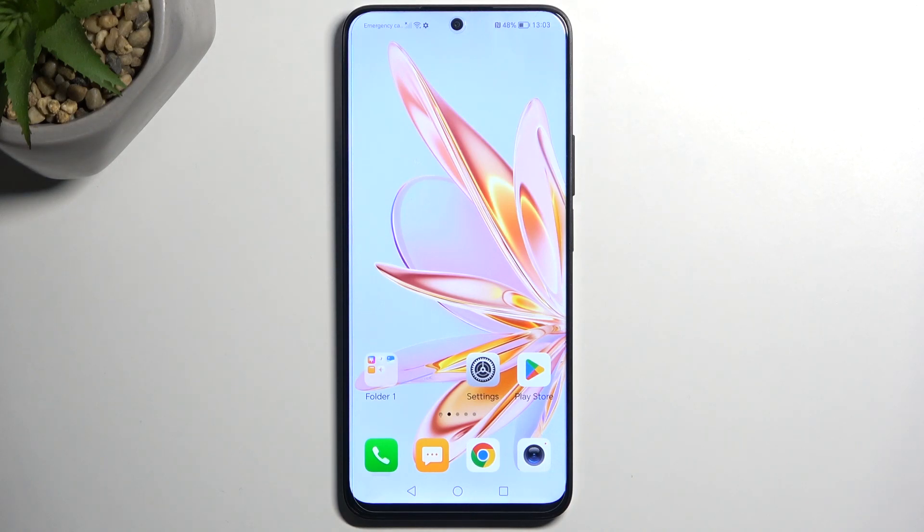Welcome. In front of me is a Honor 9D Lite, and today I will show you how you can enable and also set up your portable hotspot.